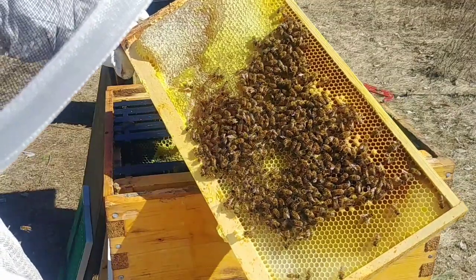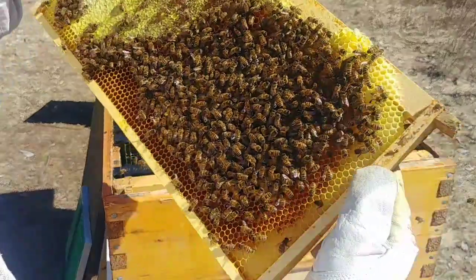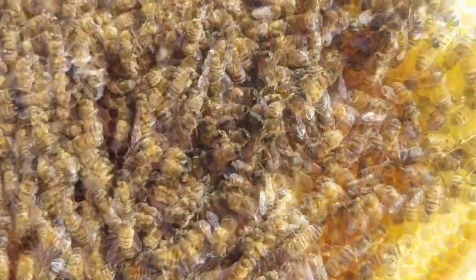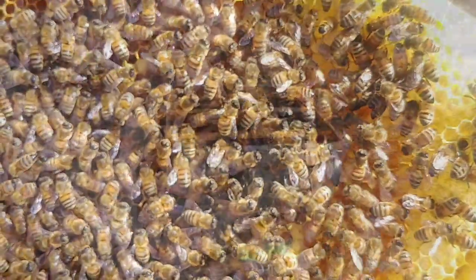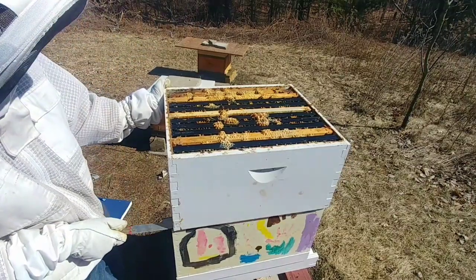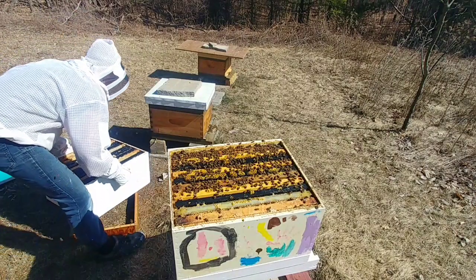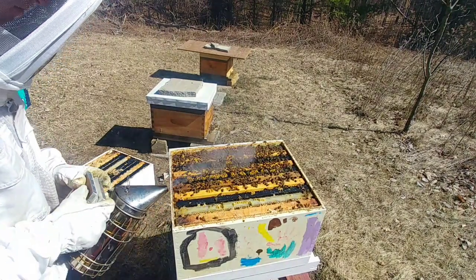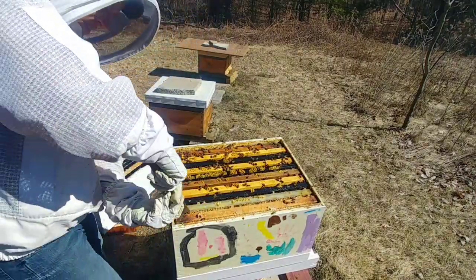She transitioned over to this side. There is a little bit of brood happening here. There she is right there — she's buried under a bunch of other bees. She's trying to hide. I wonder if they ate anything because this thing weighs a ton — it is absolutely packed.